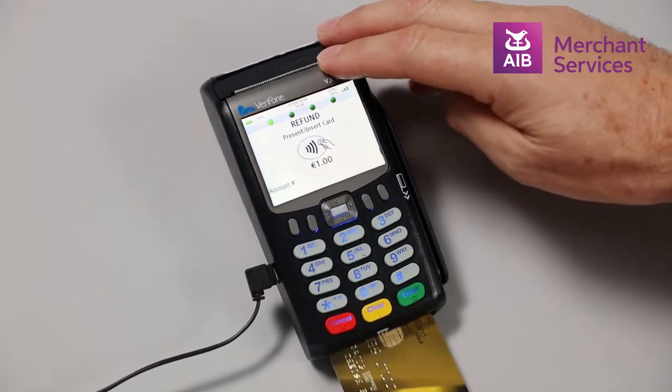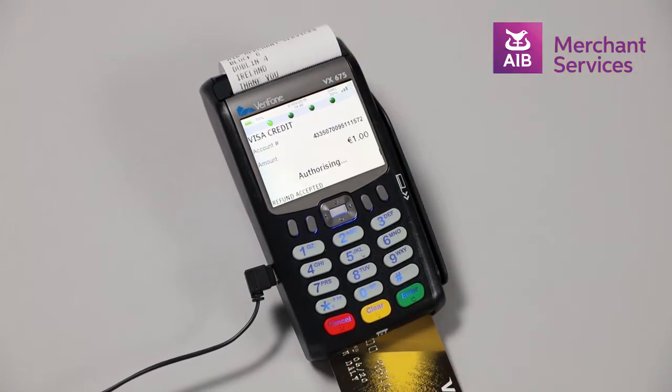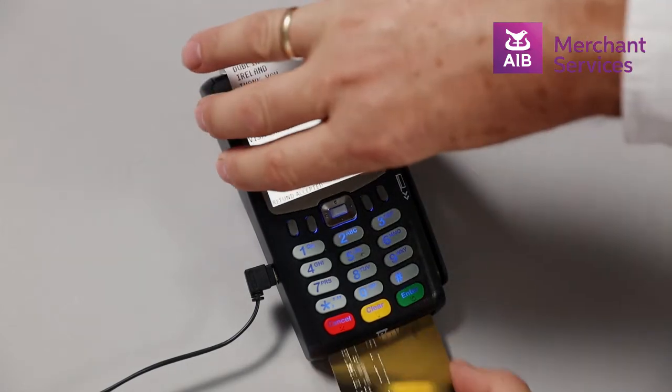Insert the card that is due to be refunded. The machine will then attempt to authorise the transaction. You will be prompted to remove the card and this will print your copy of the receipt.